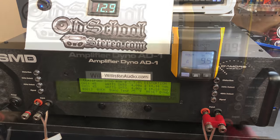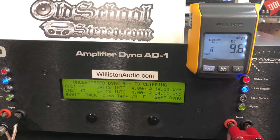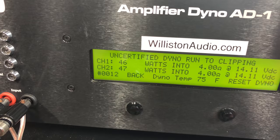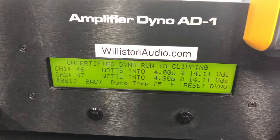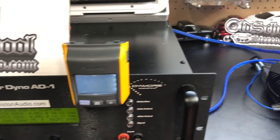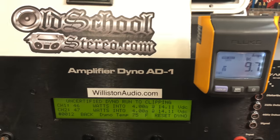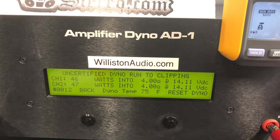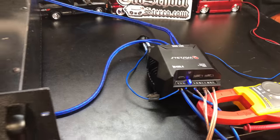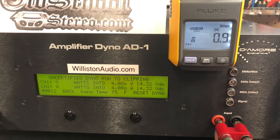Looks like it died at 45 watts per channel bridged. Let's try uncertified — 46 and 47 watts. Not sure what's up here. Stetsom, yeah, not quite getting anywhere near the rated power. Alright, let's try this baby Stetsom bridged at 4 ohms with a 40 hertz track and see if it likes that better.